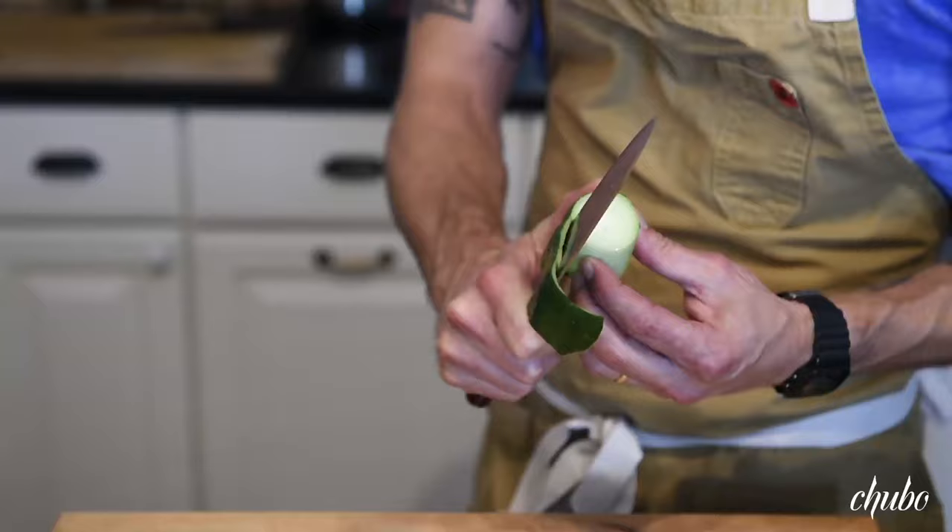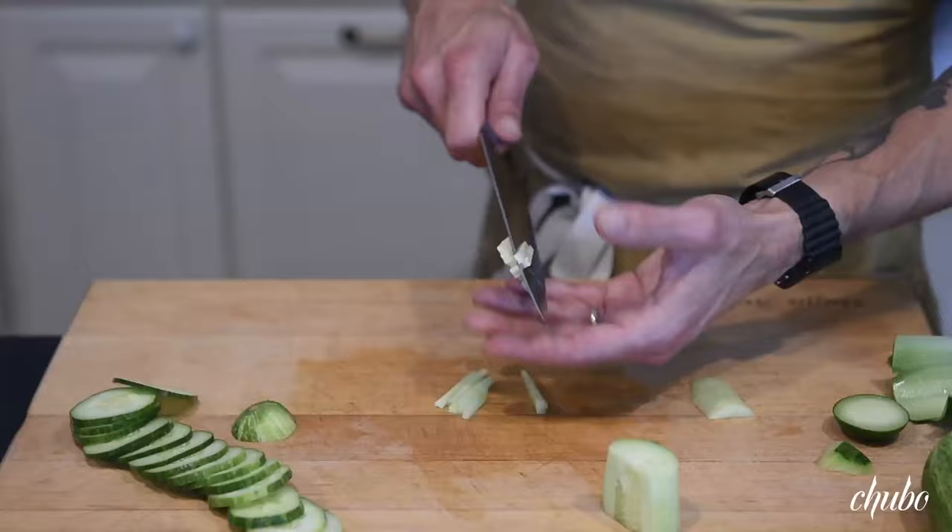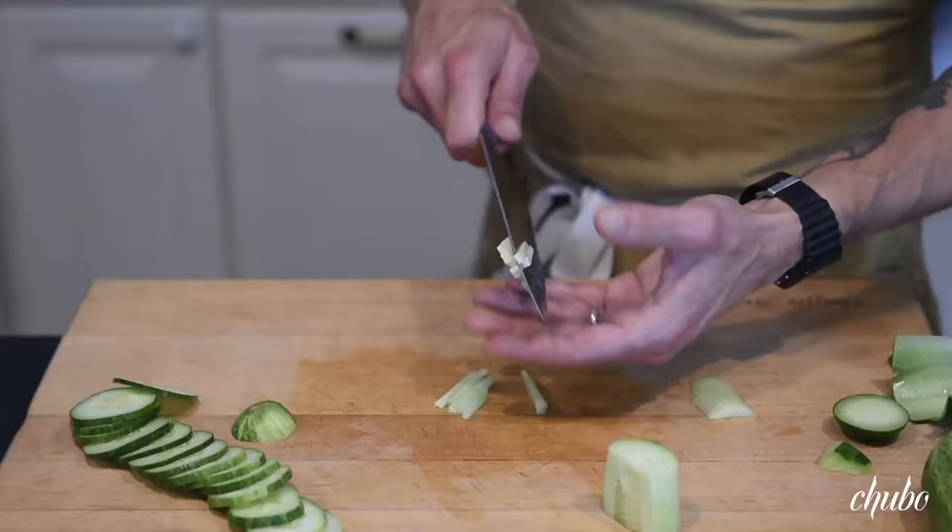Or you could peel it if you wanted to. And again, it's just like mild tapping on it when it's this sharp — it's just cutting right through it. Then we've got a little brunoise and slice rounds. So that's pretty simple and straightforward.